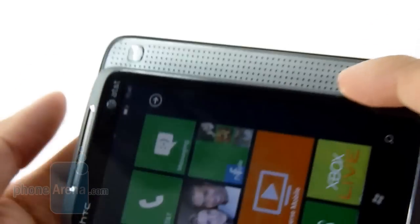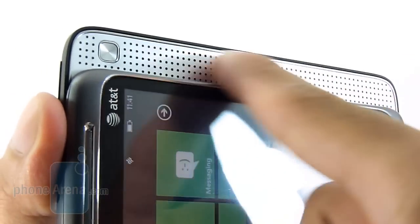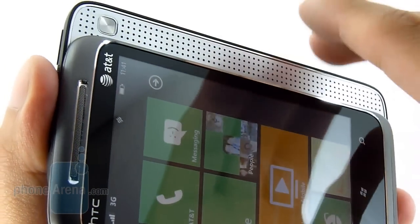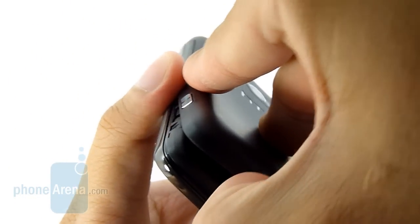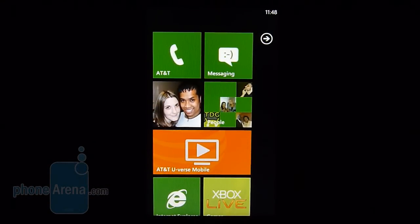When you slide the phone, you get exposed to the speaker, which is pretty big, and you have a button here that cycles through all the sound options with the handset. Removing the back cover is pretty simple — you just slide it off, and it gives you access to the battery and the SIM card slot.